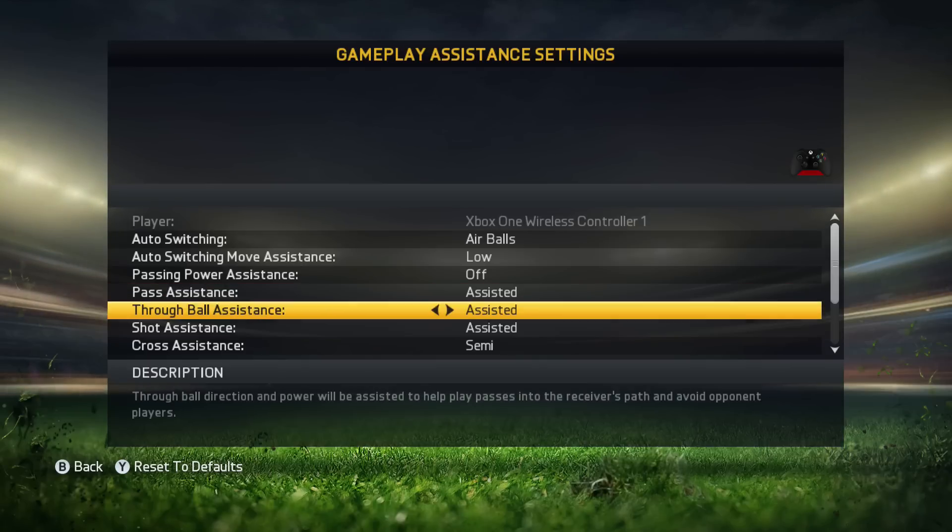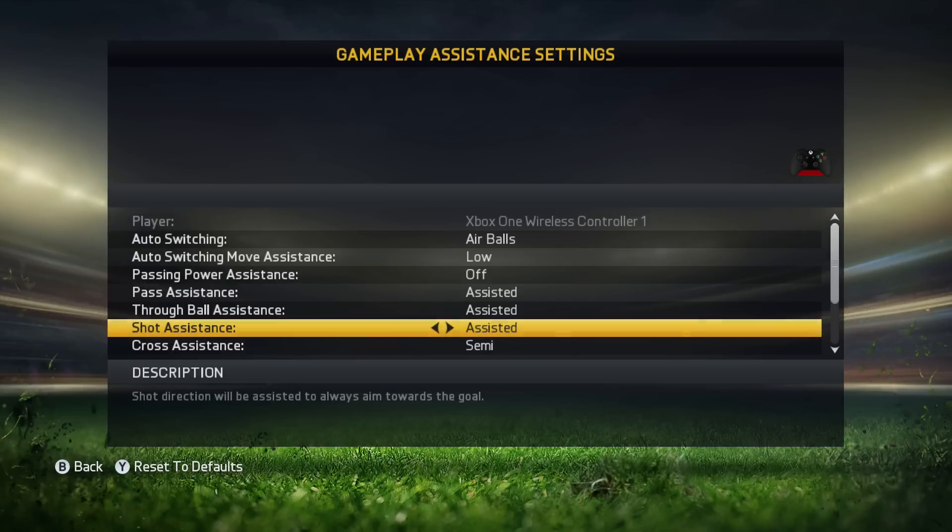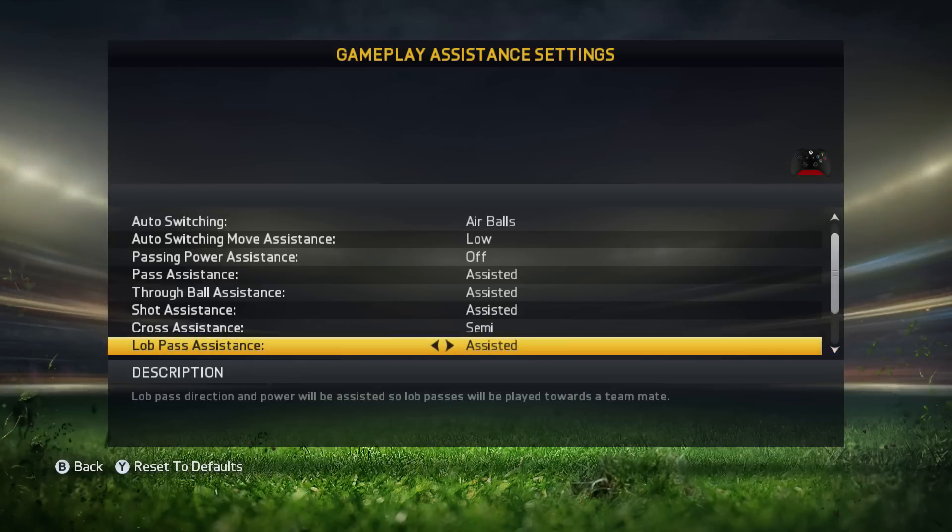Passing assistance, through ball assistance and short assistance are all on assisted. This is something I've used for such a long time. Sometimes I play on semi if I feel good with the controller for that day — maybe you know it, some days you are more accurate. When I feel I'm accurate enough I also put it on semi because I think you get a little advantage in accuracy. So those three are on assisted.